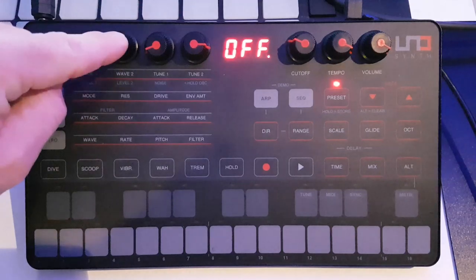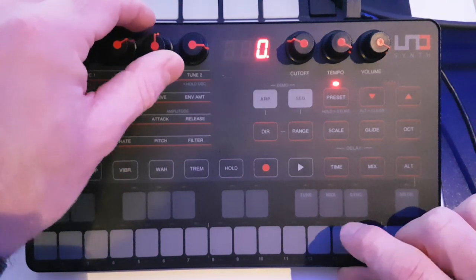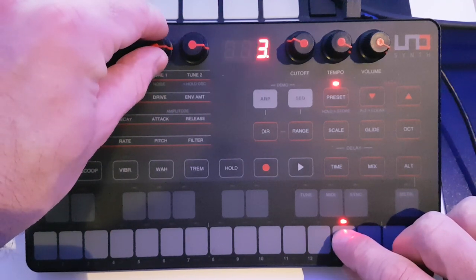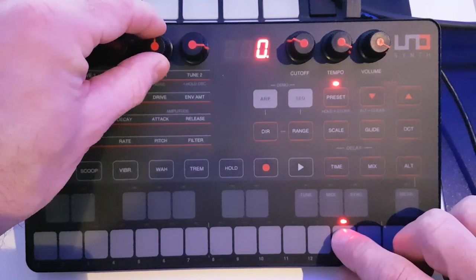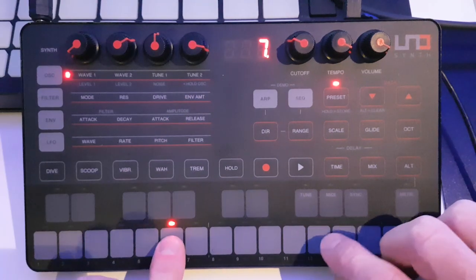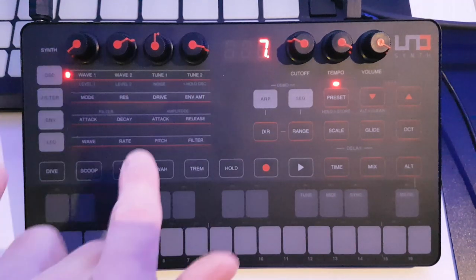The top row is oscillator one and oscillator two. We've got the wave shapes for those two and then tuning. Tuning goes from zero up in cents to 100 cents, which takes you into one semitone, then we can go up an octave — and we can go down the other way as well. So there's a reasonable amount of range on the tuning, which is quite nice — for example, you can take oscillator two up slightly for a detuned effect.